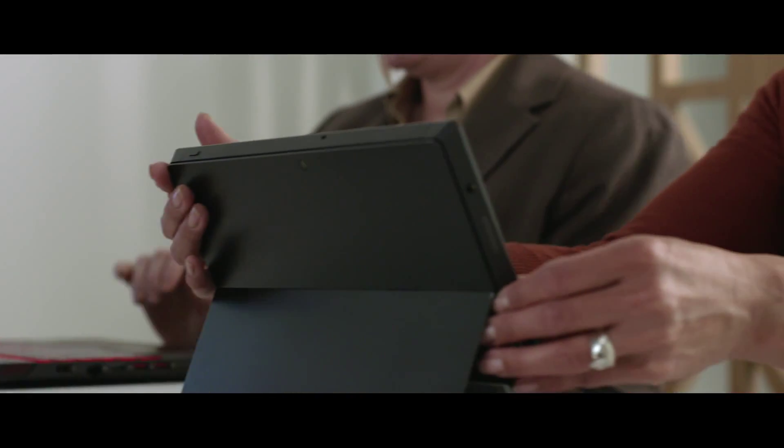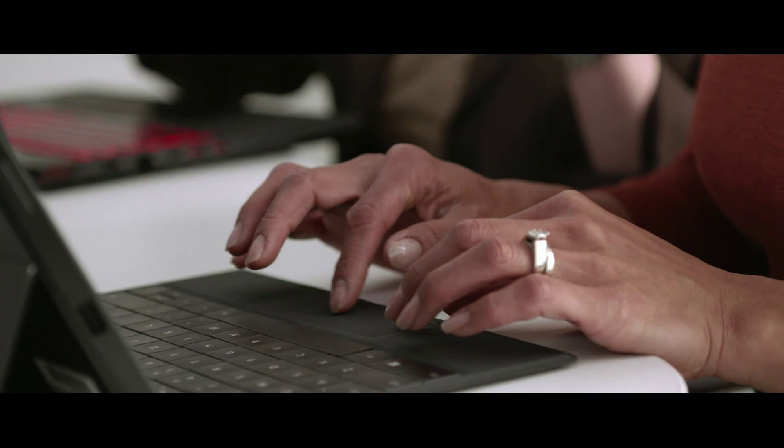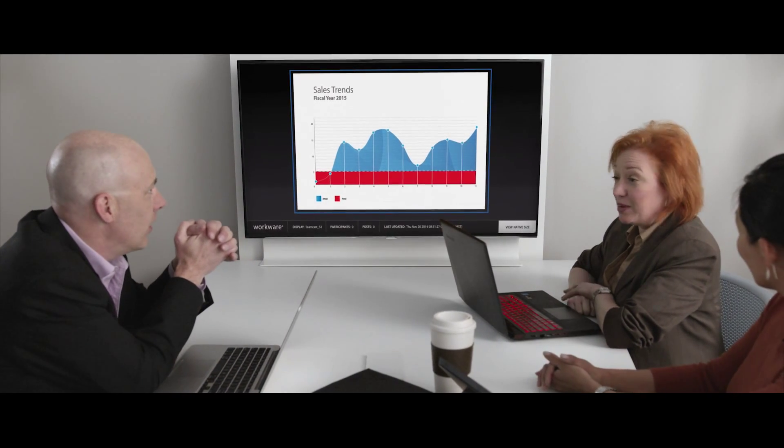Where technology enables all involved to engage. A software-based platform allowing multiple users to share multiple files — allowing desktops, application windows, and media files to appear together for all to see and work with.